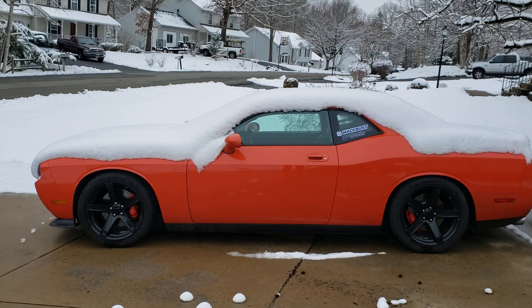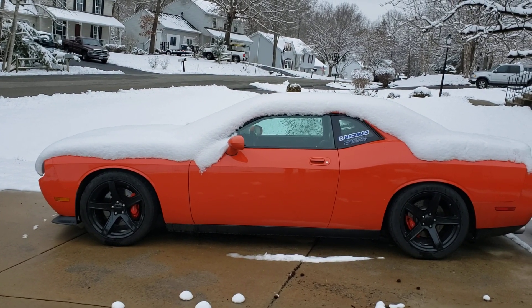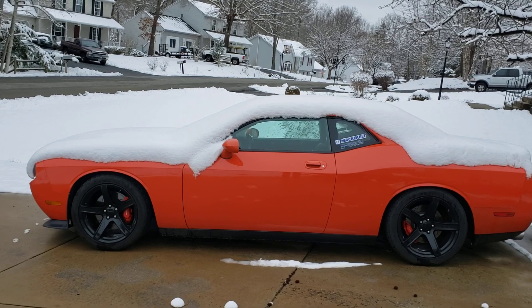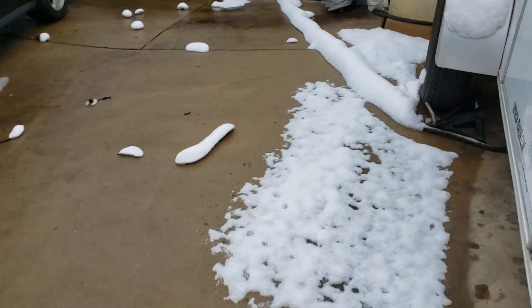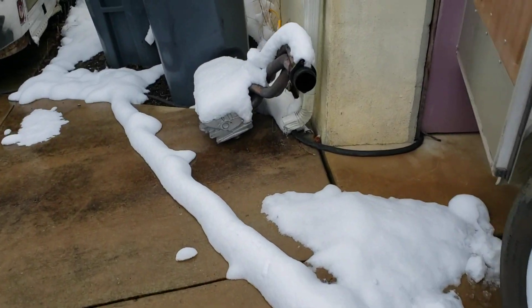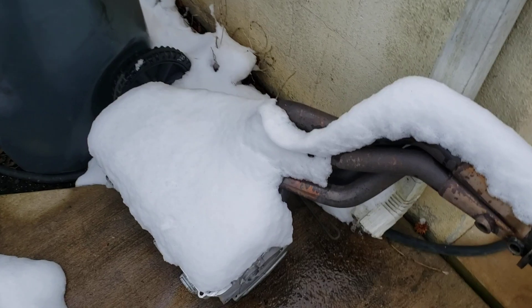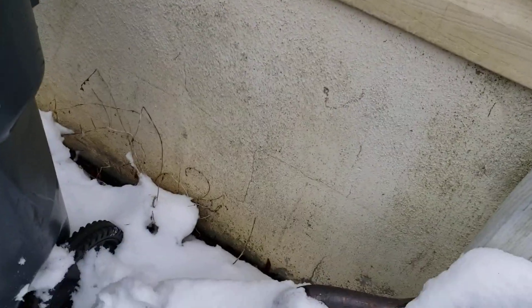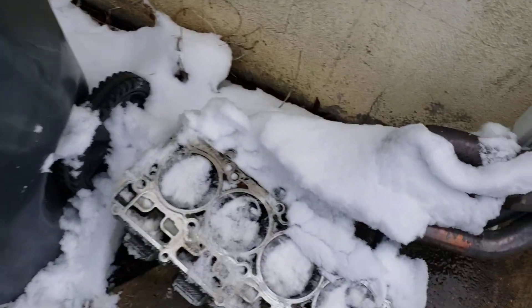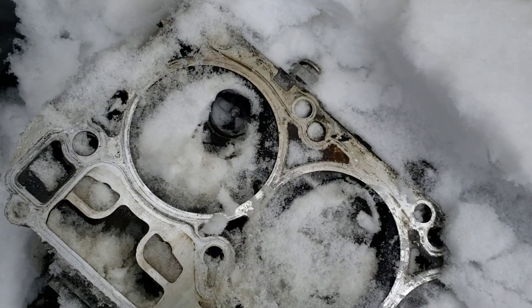Follow me on Instagram — you already know the pig is down. Not sure what the extent of the damage is currently, but I managed to pull one head off before the snow hit, and that gives you an idea.